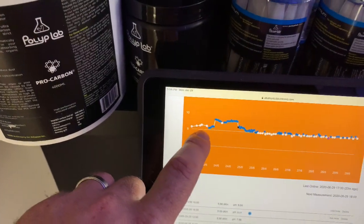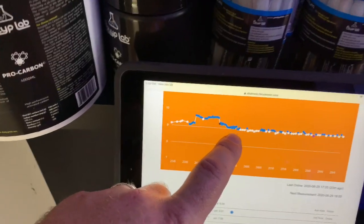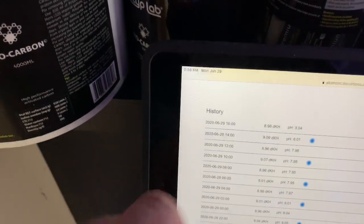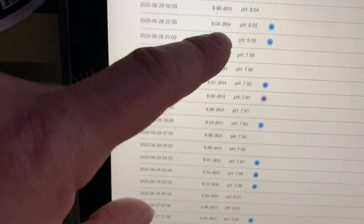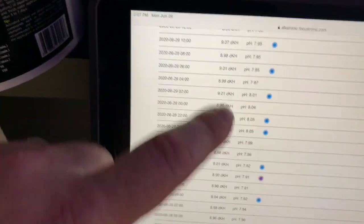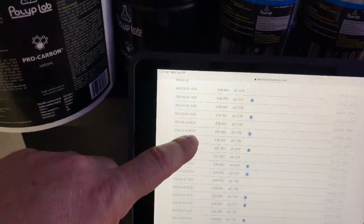This is when I first started up the Alcatronic. I was fooling around trying to get everything in here and had to add a little bit of water. You can really see the graph started to take off. This is the history — I test daily. I'm trying to hit about a 9 all the time: 8.98, 9.9, 9.6, 9.07 — that is throughout the day and night. That's how everything looks on your display and then you get that graph. It looks great. Knowing that I have such a stable system, all the corals are going to grow so much better and be a lot healthier just because of running the Alcatronic.